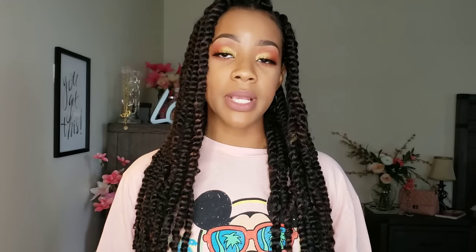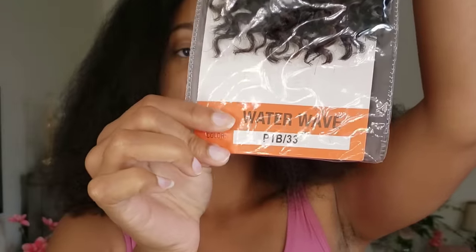The hair that I would be using for my passion twist was the Model Model water wave in the color 1B/33, so it has hints of brown in it. I didn't want too much color. I wanted to keep this look as natural as possible, and I acquired my hair from my local beauty supply store.